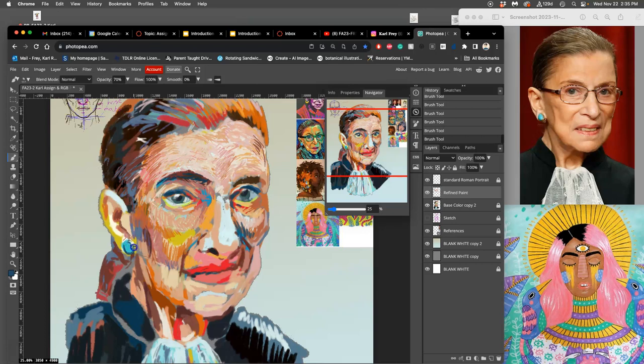No painting should be super detailed everywhere, or your viewer doesn't know what's important to look at. But everything should feel finished and intentional. The Navigator kind of keeps you from forgetting whole areas of the painting or leaving them till the end, which can often happen.